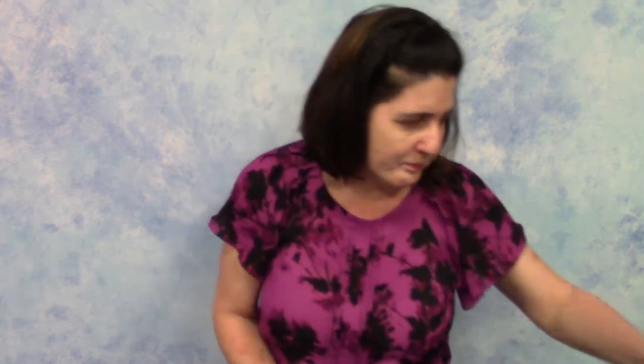This is the letter R in American Sign Language. Rocket begins with the letter R. Let's do a finger play about a rocket, and it goes like this.